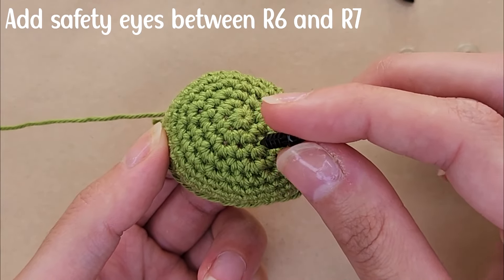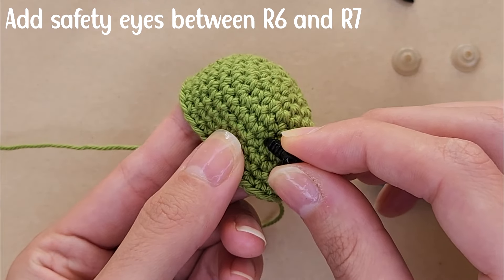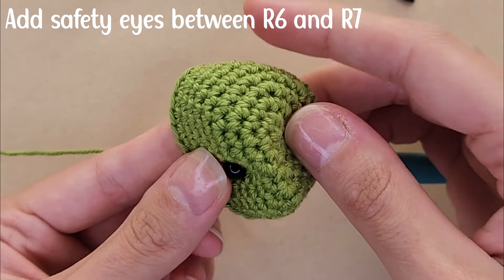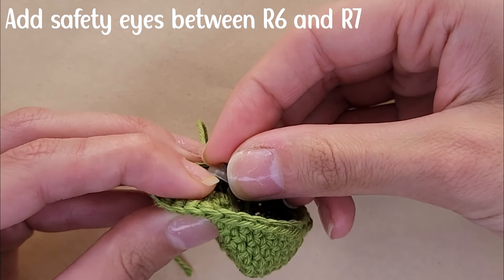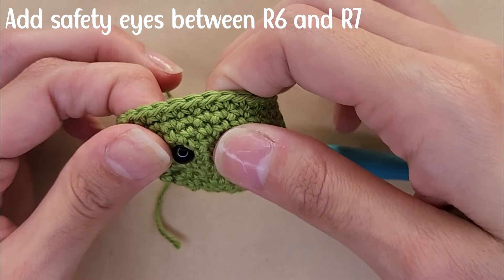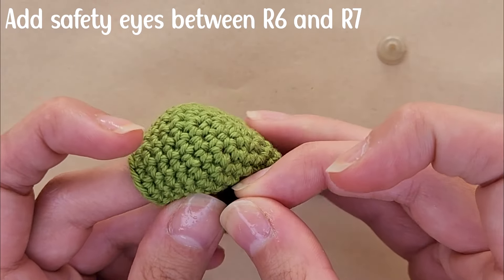Before moving on with the rounds, I'm going to add the eyes between row six and row seven. I chose to place the eyes five stitches apart.